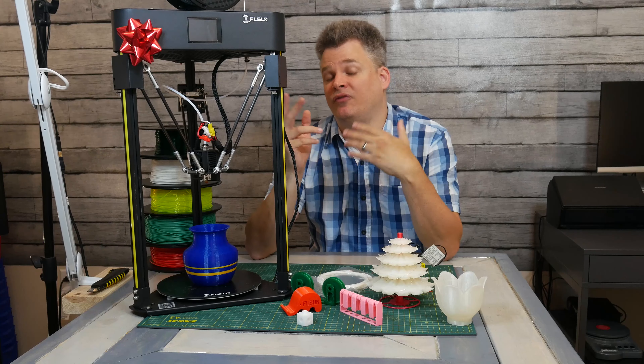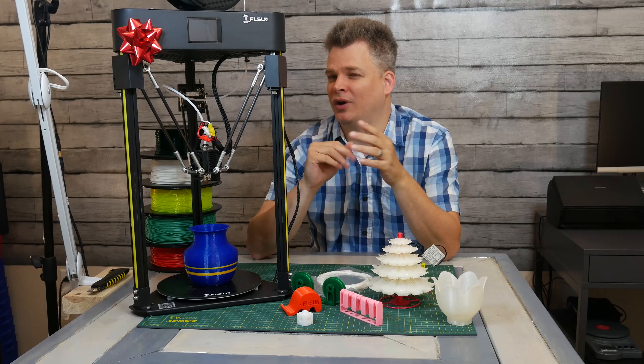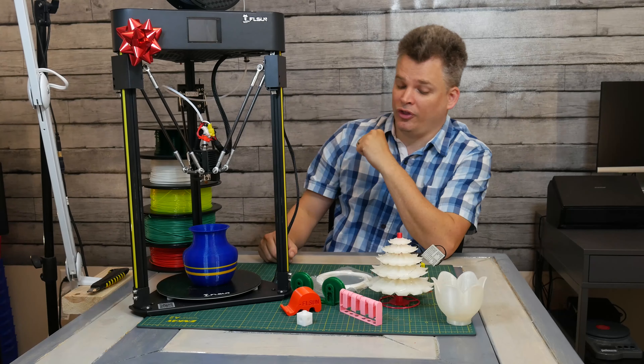That's much faster than, let's say, my favorite printer, the Artillery Sidewinder, which I generally print around 60 millimeters per second. So this does print fast, and that's a good thing.